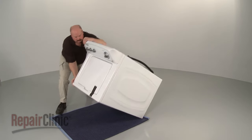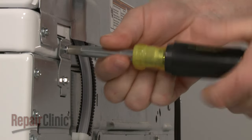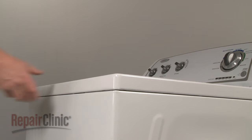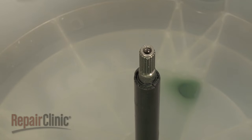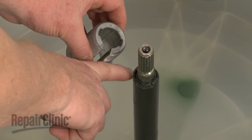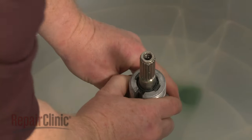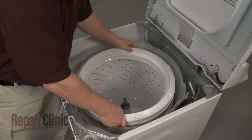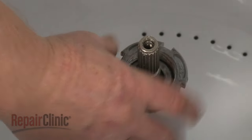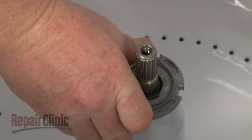Now carefully lift the washer to its upright position. Remove the top two hinge screws securing the main top hinges. Pull the main top forward, lift it up, and support it. Reinstall the drive block by aligning the notches in the block with the tabs on the drive tube and push the block firmly into place. Replace the inner tub. Replace the tub nut by threading it on clockwise and use the wrench and hammer to tighten.